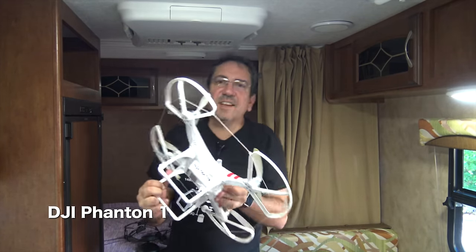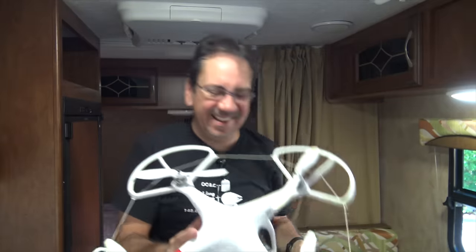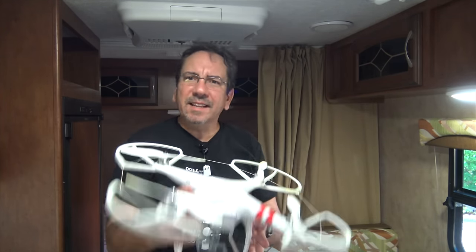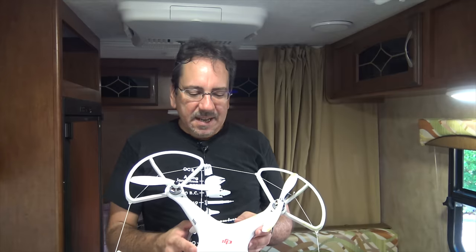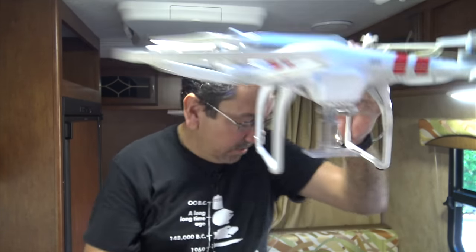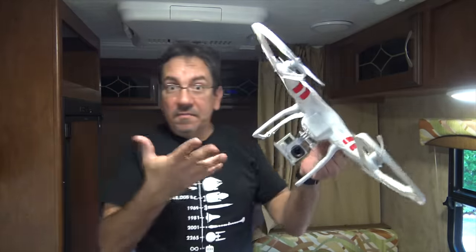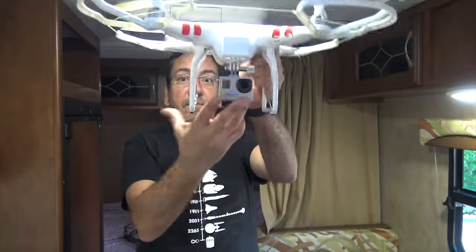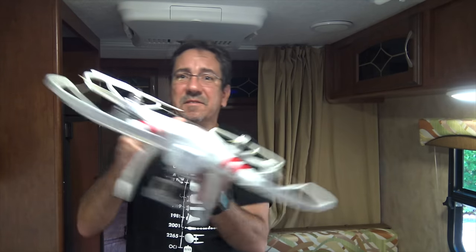This is the DJI Phantom One — the original. And you know what that green stuff is? I flew it into my neighbor's palm tree the other day. It's starting to show its age. It used to be a great drone, but lately it doesn't hover anymore — it starts drifting by itself, and it's starting to be a pain to fly. I also have no way to monitor what the camera is seeing. In fact, this one doesn't have a gimbal or anything — it just has this mount here where you put the GoPro. When I'm flying, I'm basically flying blind. I just hope the camera is pointing in the right direction. If it doesn't work, sometimes I just land it, look at the footage, and fly it again.